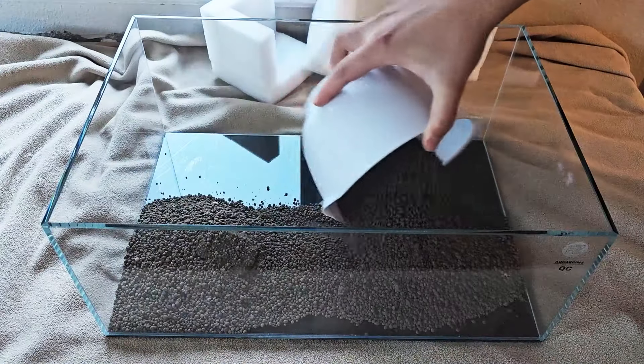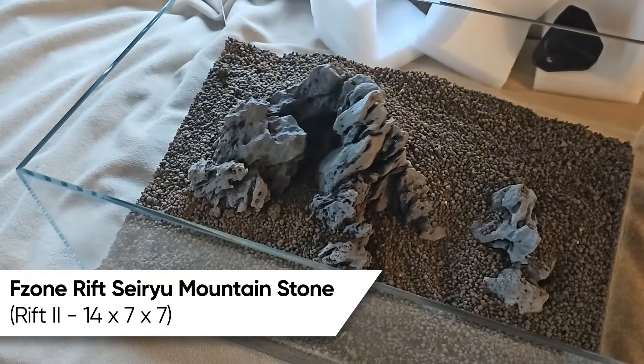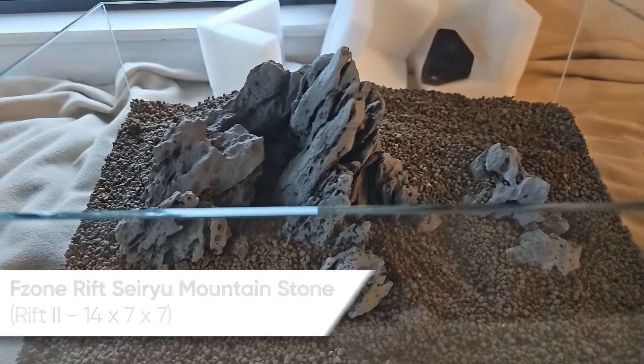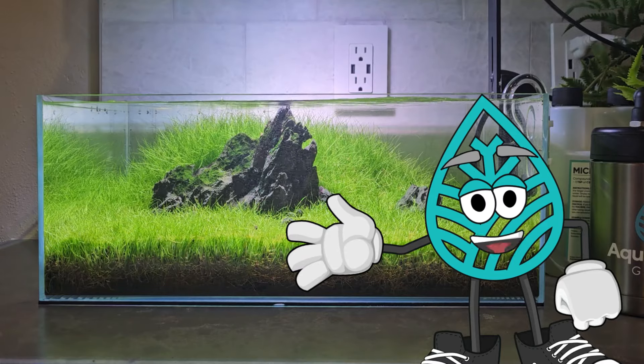It's been an awesome little tank. I've also used F-Zone's resin series stone, which made it really easy to scape with my kiddos because it's just one big piece of rock. We can just plop this stone in and off we go, and you have a beautiful looking hardscape. I've been running this setup for a couple of months now, but I feel like the design is getting a little stale.